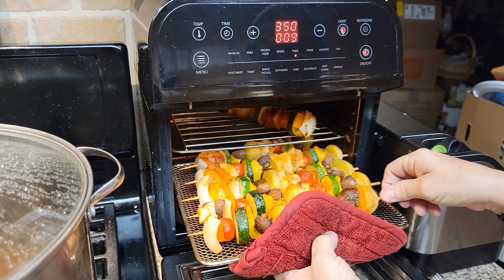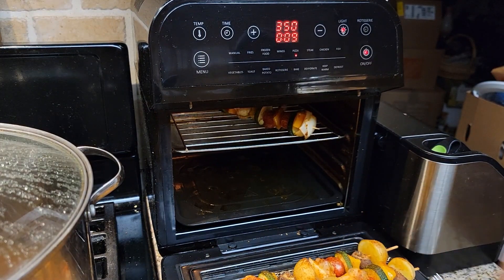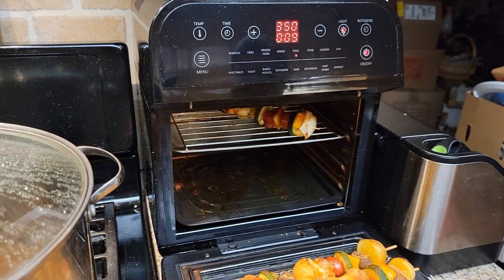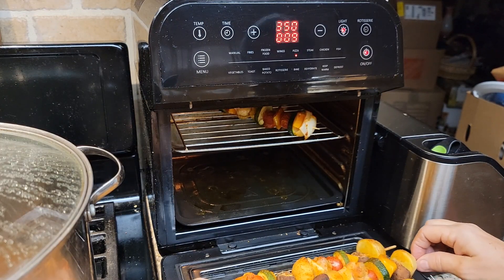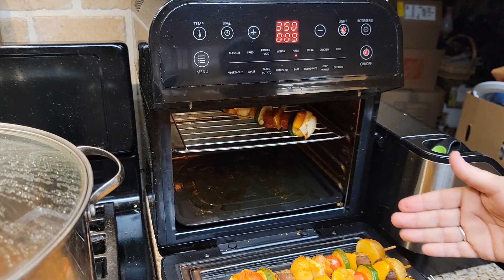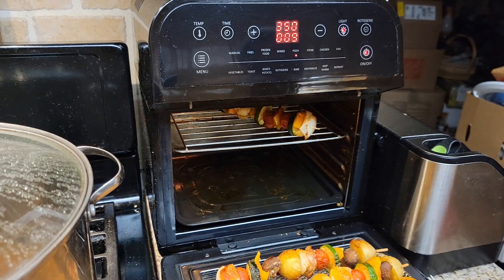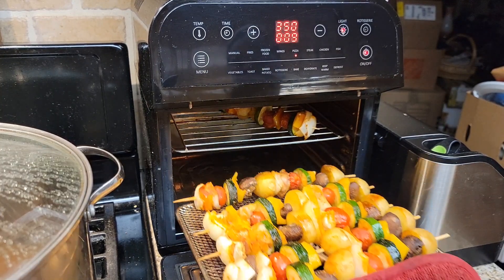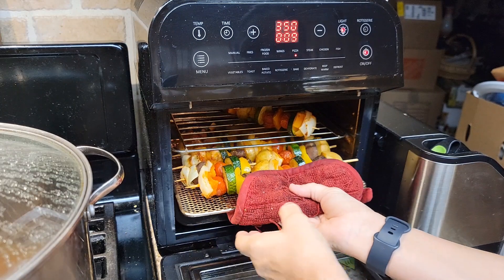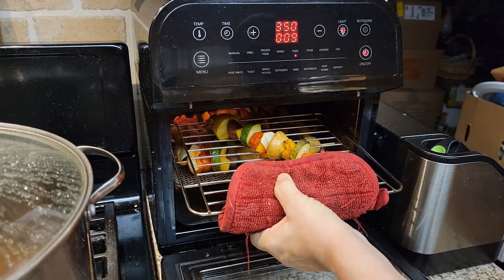I'm just going to rotate them. My mushroom fell apart — it's okay. You really don't have to turn these over in an air fryer, but I'm going to anyway just to get a more even, not-dried-out look. Let's try to put these back in. Look at how good these look — oh my goodness!